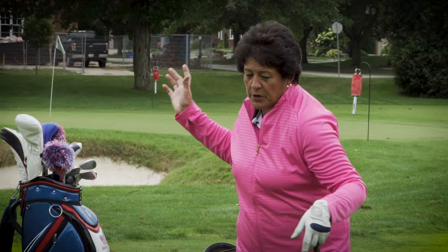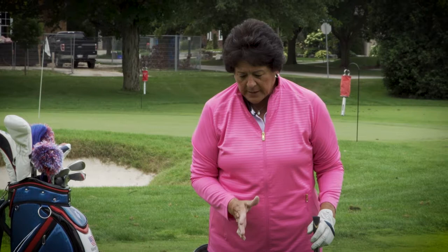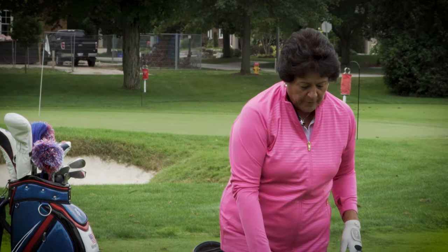So you throw everything — shoulders, arms, everything — at that shot instead of the motion of driving your legs. Whether chipping, swinging, or putting, I always want to just push that club back with good tempo, not jerk it back. A lot of people have a tendency to pull the club back with their hands.